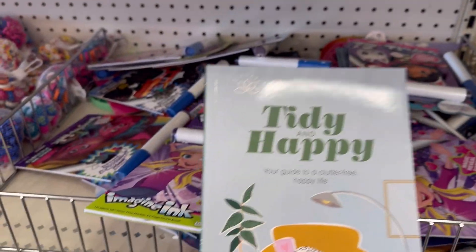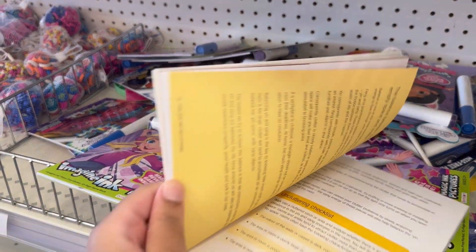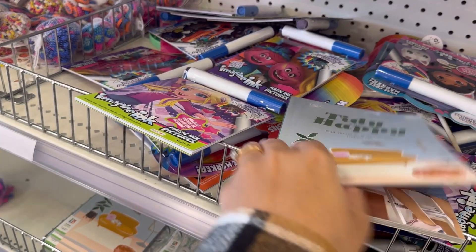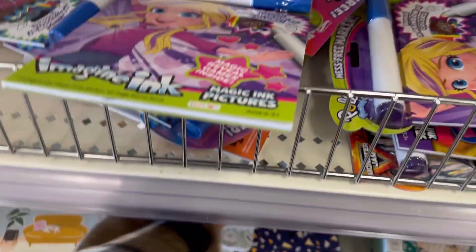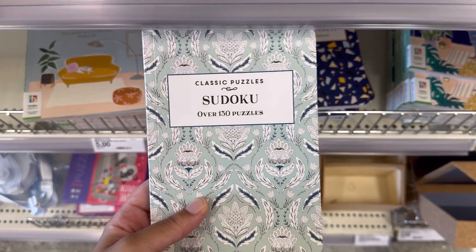Heidi and Happy: A Guide to a Bittersweet Happy Life — this is a book. They also have a Sudoku with 130 puzzles.